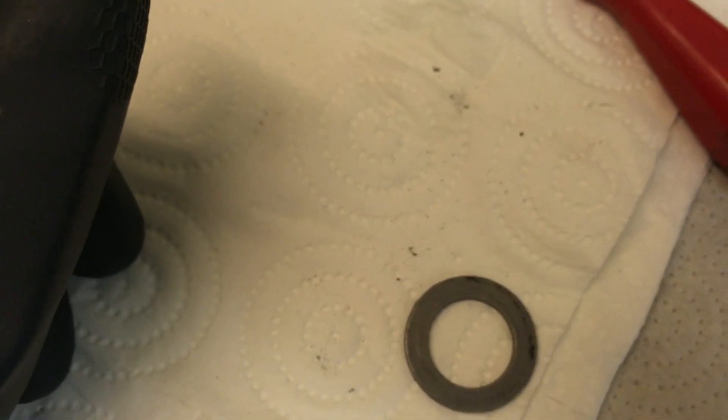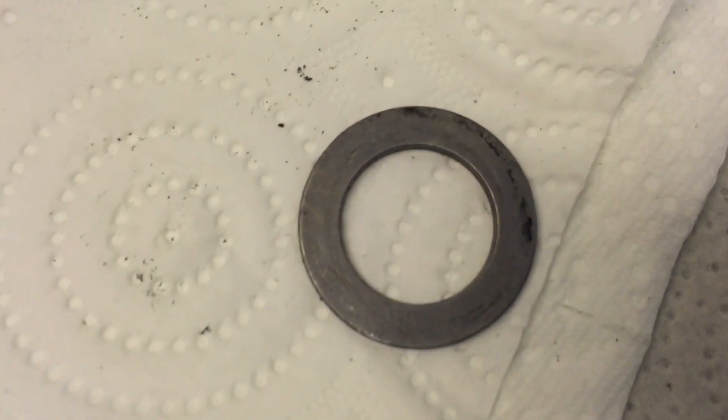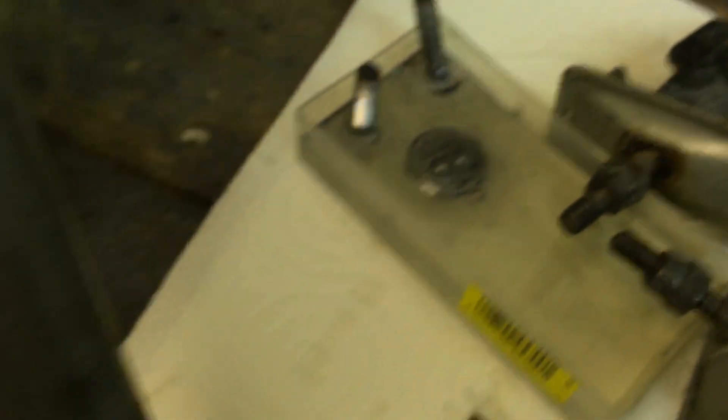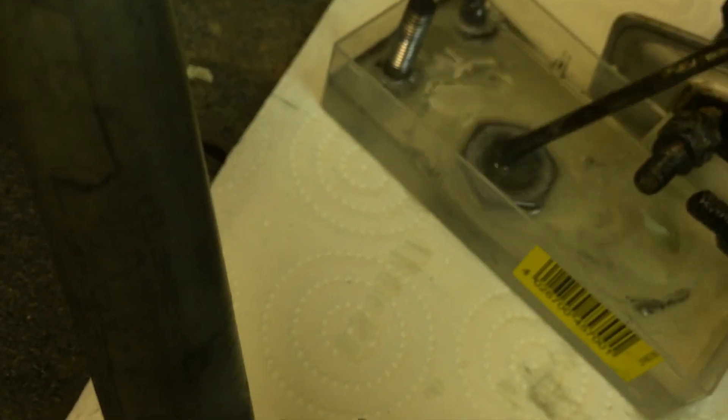I have no clue how this turns out — maybe it rusts again since there's no real protection. So I got myself some lubricant and just sprayed it on there, and I'll see how it holds up. You can see with this nut it's bubbling — that's the hydrogen gas that gets produced in the process.